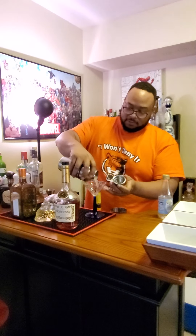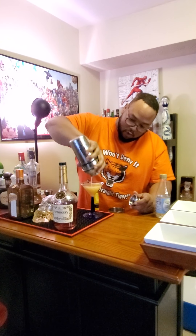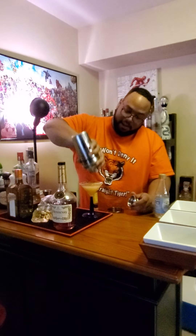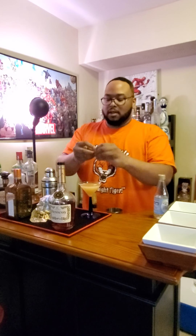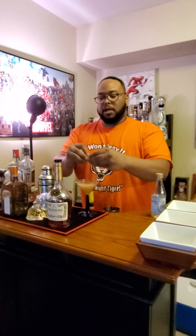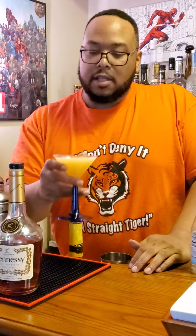We've shaken it vigorously, and we're going to pour it. That is now ready for the lemon twist. I'm going to take this lemon and twist it right over top, because it will add the citrusy oils from the rind. I'm dropping it in there. And that, ladies and gentlemen, is a Hennessy-based drink called Between the Sheets. Thank you very much for watching. Drink responsibly.